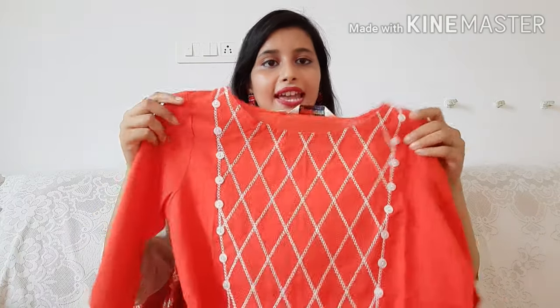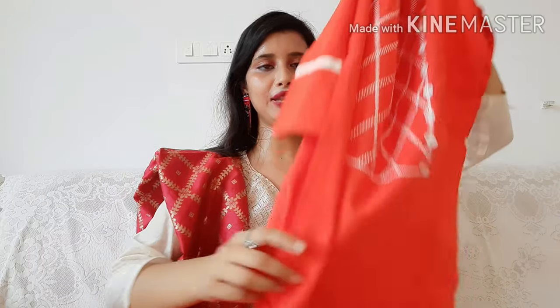I purchased this in small size, and XL and double XL sizes are also available. You can check the size chart and purchase accordingly.